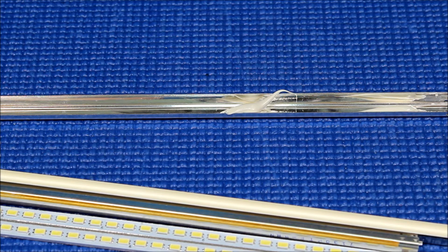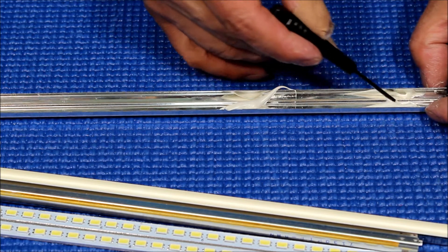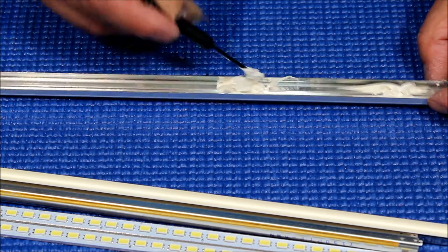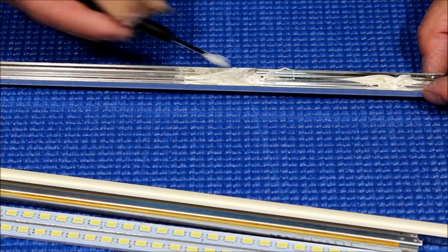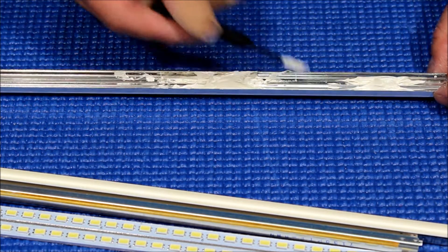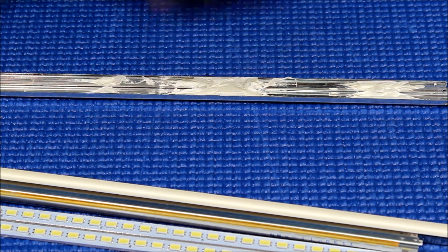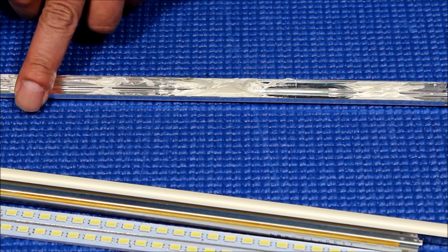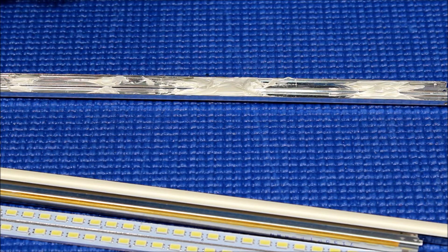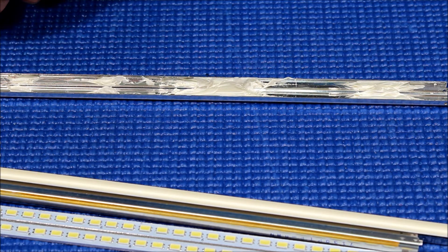You can use a screwdriver to mix it up a little bit and put it on the metal. We don't need the reflecting coat anymore because LEDs — we call it top lid — so we don't need this reflection. Just a little bit, and then make sure you spread it evenly using the screwdriver.